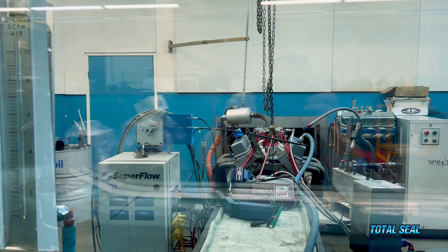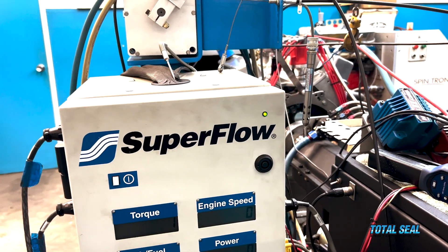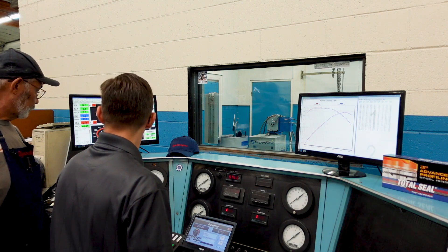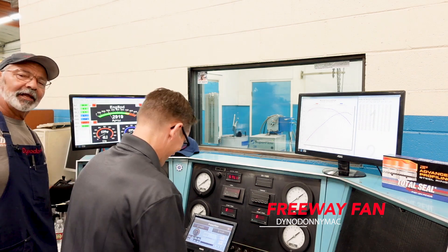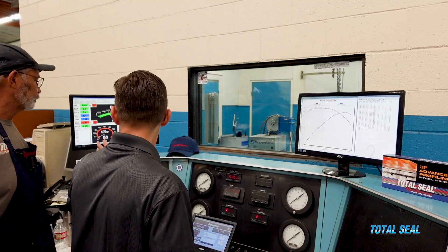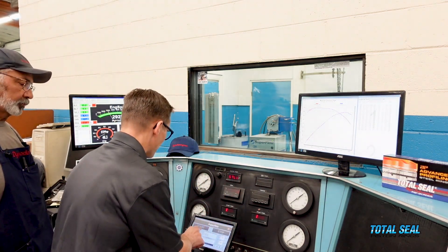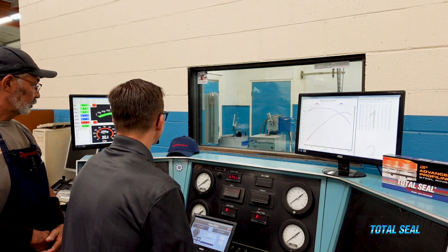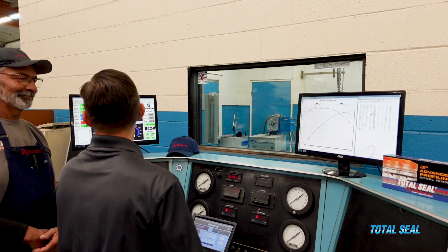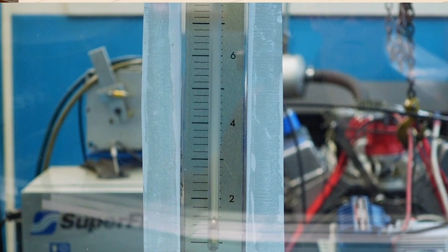We've got the blow-by meter hooked up so we can see what's happening as it actually runs in real time. We'll let the water temperature get up a little bit, then we'll see what we have. We're at about 160 degrees on the water and almost 240 on the oil, so we'll go ahead and make our first run now. Wow — for the first run, we're doing pretty good. It's very stable, the check ball in there is really stable.